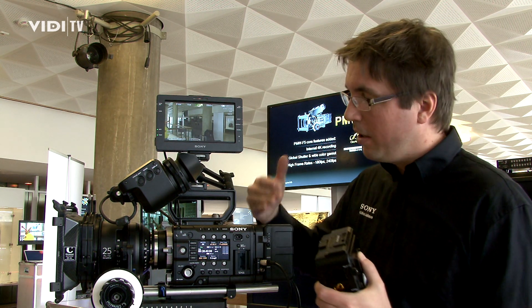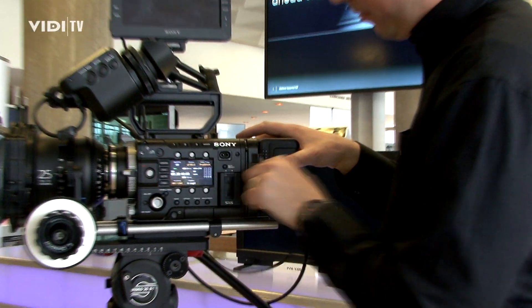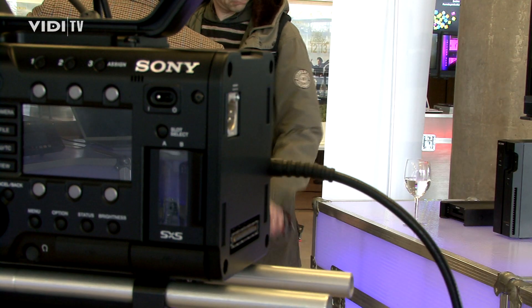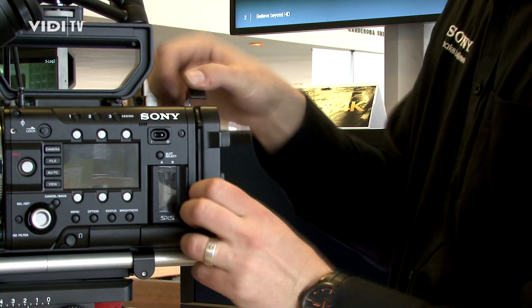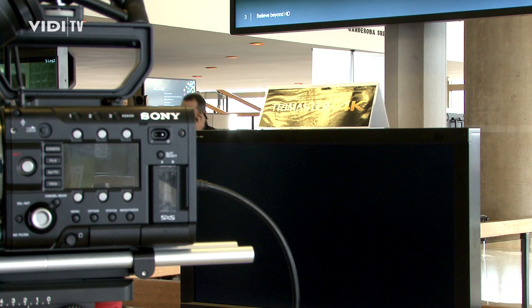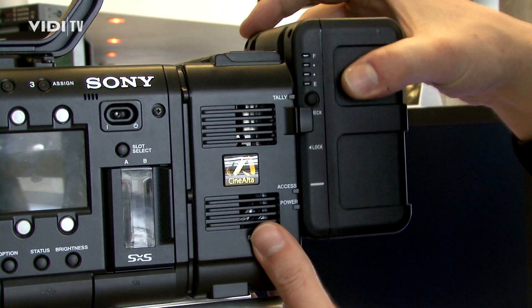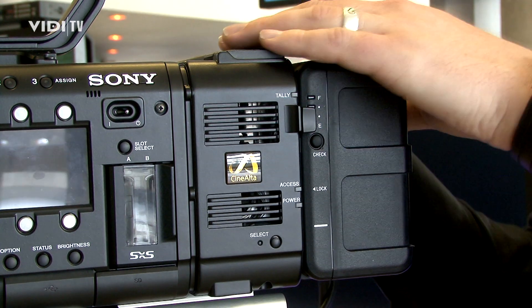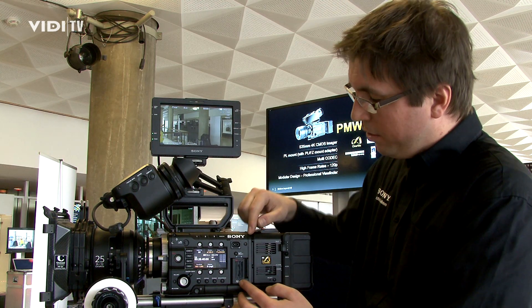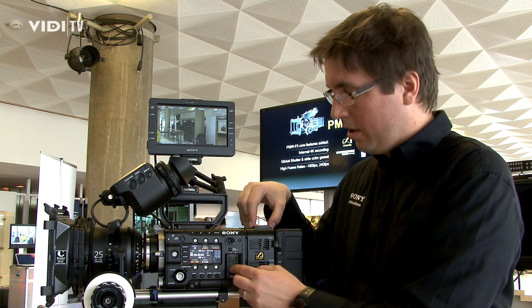You can see how it fits directly on the body and how the size changes when the RAW recorder is plugged on. It's an easy attachment system — just flip it here, flip it there, and you are ready to put the RAW recorder on. Plug it on, attach the battery on the back, power for the monitor, and ready to go. Now we are ready to shoot 4K internal, or if you want to go external, you can shoot 4K RAW, 16-bit, and also parallel HD on the SXS card.